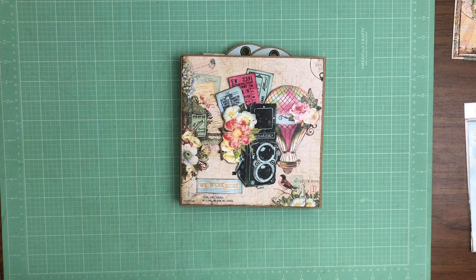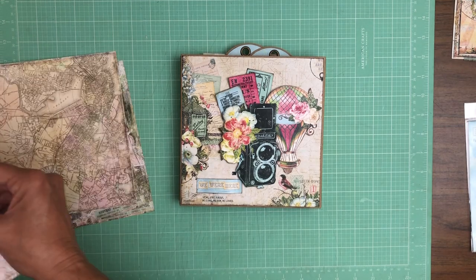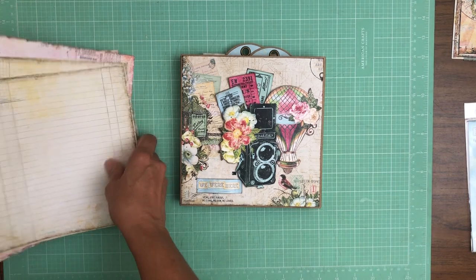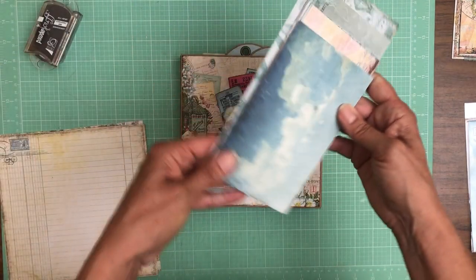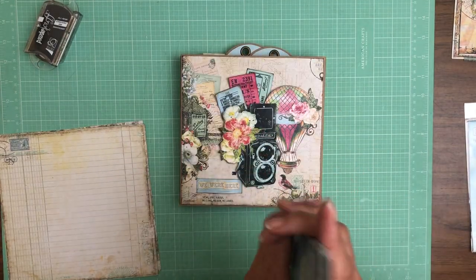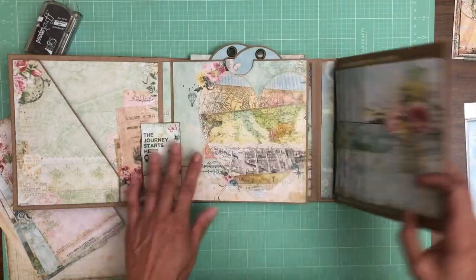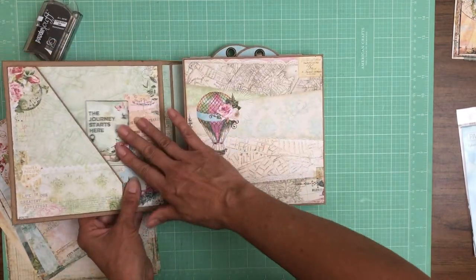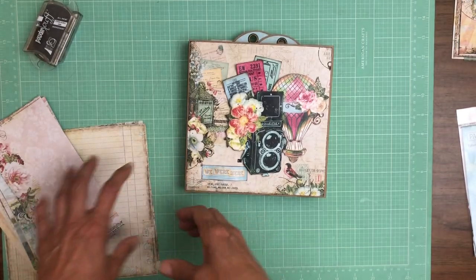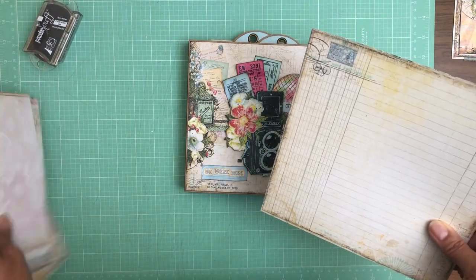I used two packs of the 8x8 Passages, and you get 20 sheets per pack. I have seven sheets left over from the second pack that I opened. I do have scraps left over that can easily be repurposed for cards, but you can't really cover a full page and they're too narrow to cover the waterfall flaps. The waterfall flaps are four and a half by six and a half, so if you cut a sheet in half you'd only have a quarter-inch border, which is too thick.